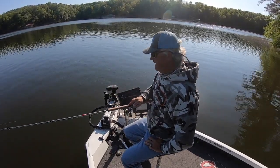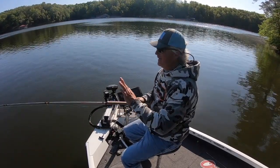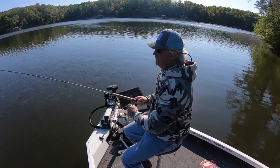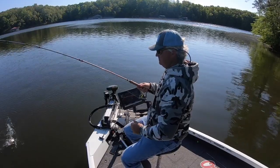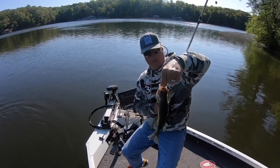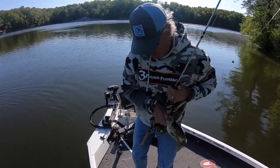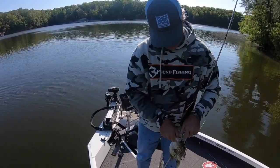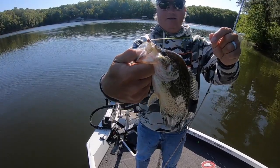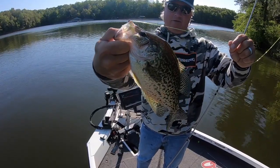Could be a real good fish — he's a fighter, that's for sure. You love how they feel, man — just kicking. This guy is giving it everything he's got. Look at that — that's a beautiful fish, probably a 13-incher. You see how hard that sucker hit that right there.